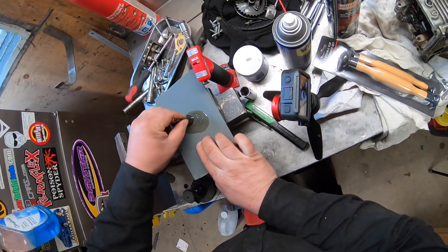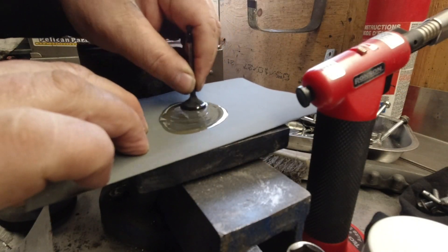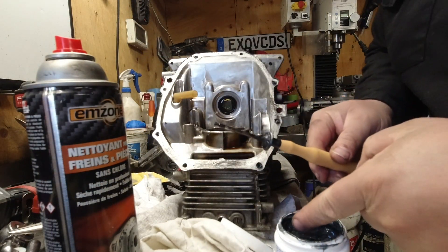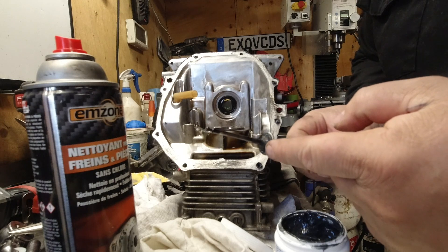I'm doing a quick sand on top of the valve to get all the carbon off so the suction cup will stick to it. Then you can take some valve lapping compound and apply it.